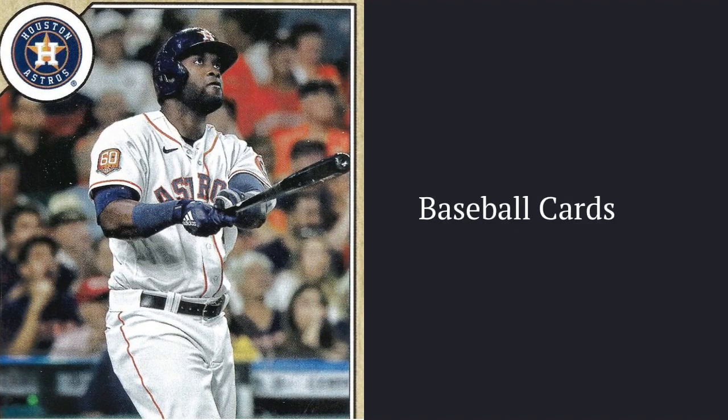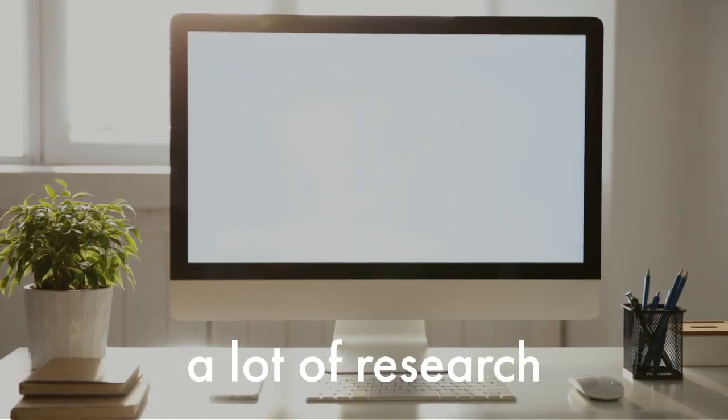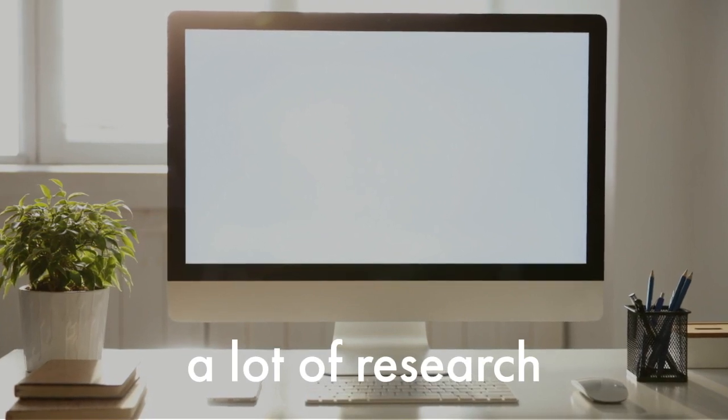My main inquiry question is: what are some top tips for collecting baseball cards? I have got a lot of research from my interview, websites, and answering my sub-questions.